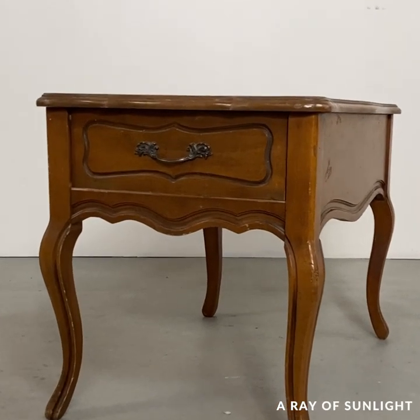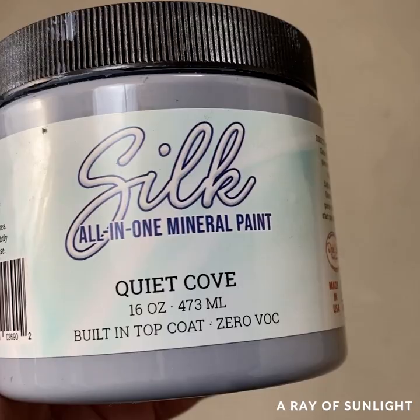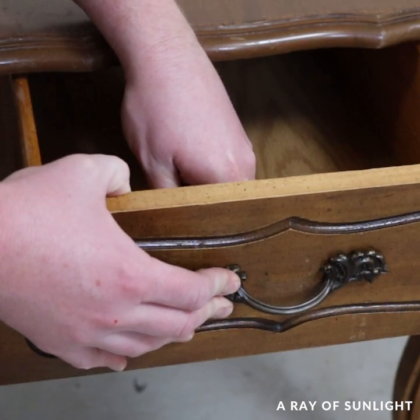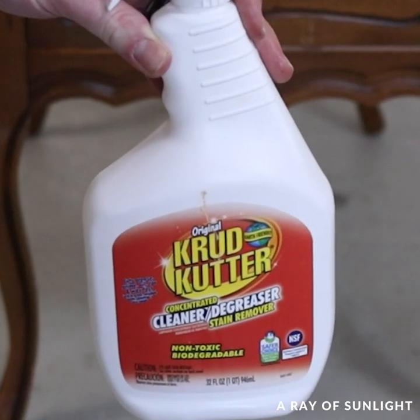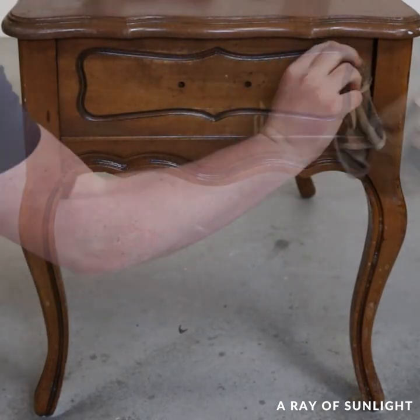I got this little wooden end table from the thrift store for only $10, so I brought it home for a quick little project to test some new-to-me paint. First I cleaned it with some Crud Cutter to remove the gunk that was on it, and then since the finish wasn't super shiny and the paint container says to just clean and then paint, I dove right into painting.